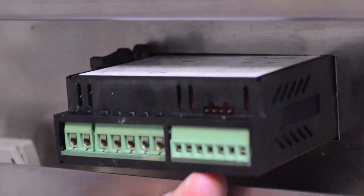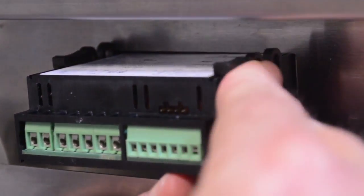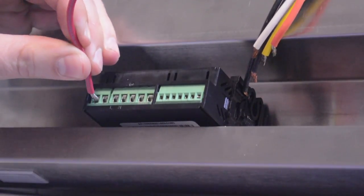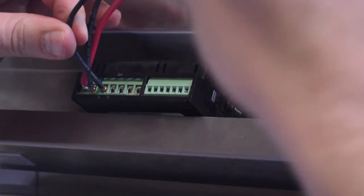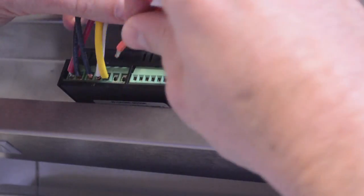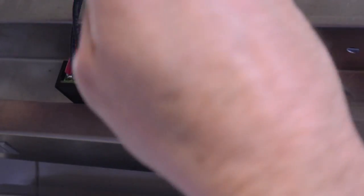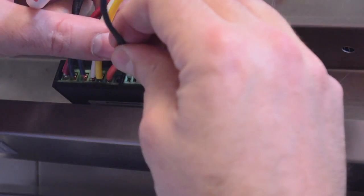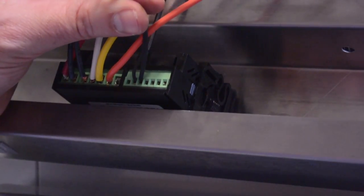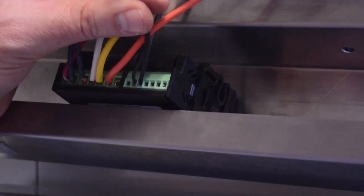Start by mounting the control using the included clips. Step one is wiring the control. Terminals one and two control the compressor. Three and four are line in neutral. Five typically controls defrost and six controls the fan. Terminals nine and ten are for the cabinet temperature sensor and ten and eleven are for the defrost temperature. Terminals twelve through fourteen can be used for other inputs such as door alarms, day-night mode, etc.